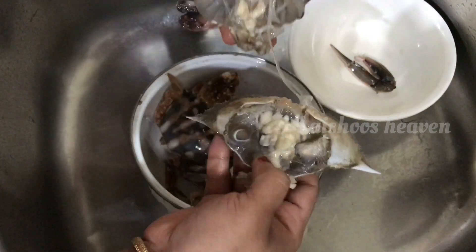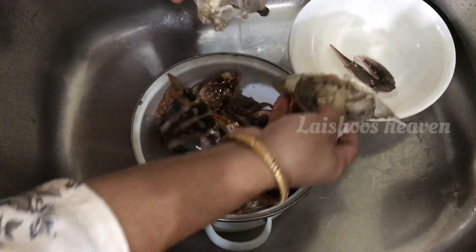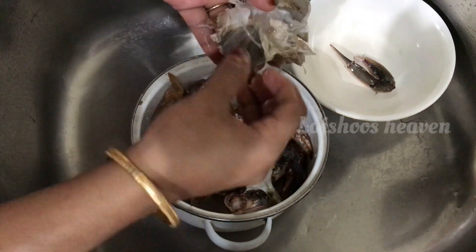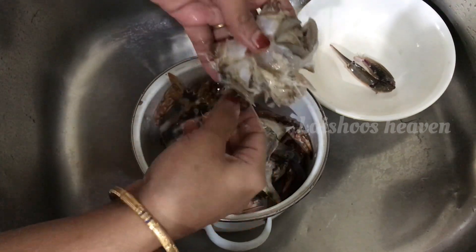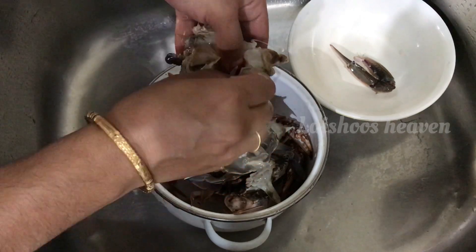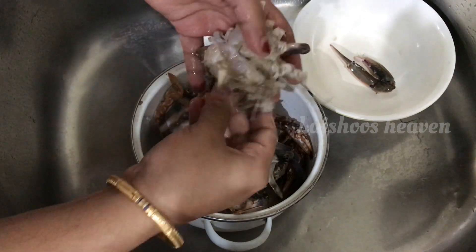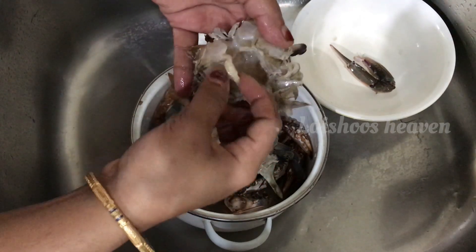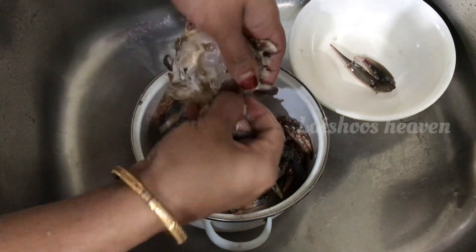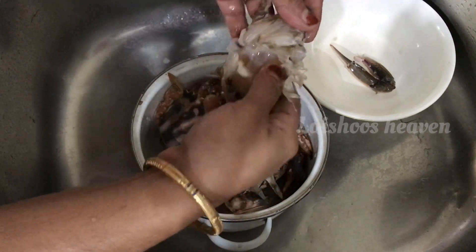Now, we will squeeze it. You can remove it from the side and not the onion type. You can use the knife to remove it from the side.